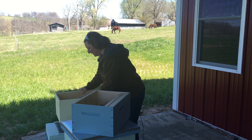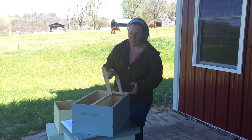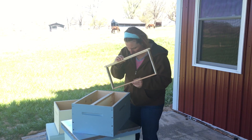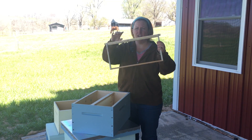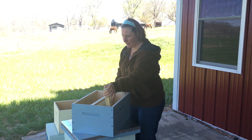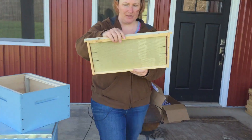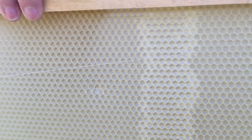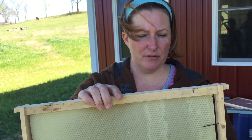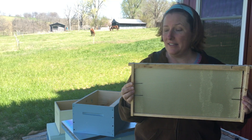Inside of each box you're going to have frames. When you get your frames they come empty — you can order them pre-assembled but usually they'll come empty like this. This is called a frame, and obviously that's exactly what it sounds like. Then you order your foundations. The foundation is this part which looks a little bit like honeycomb. Ours is made of wax, though they're also available in plastic. It's the foundation upon which the bees will build out their comb. We're going to make another video showing how we install the foundation in the frames.